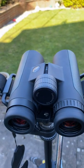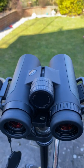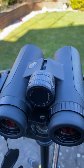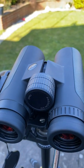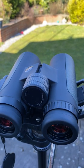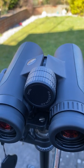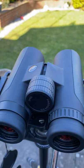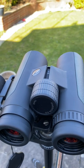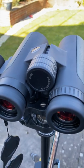Hi guys, welcome back to the channel. This is a long overdue review that I was meant to do a couple of months ago of the GPO Passion ED 10x42. I previously reviewed the 10x32 and the 10x42 HD, and now we have the black on green 10x42, which in my opinion is a great binocular.